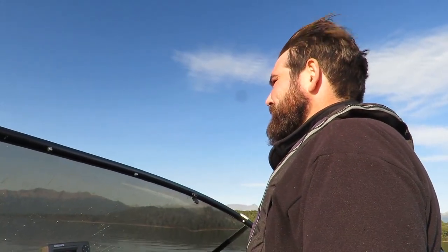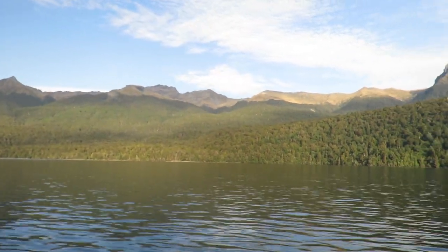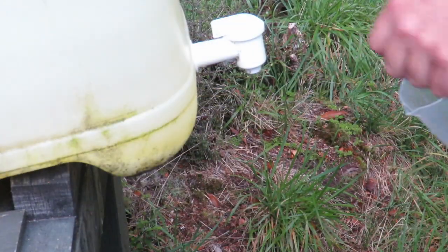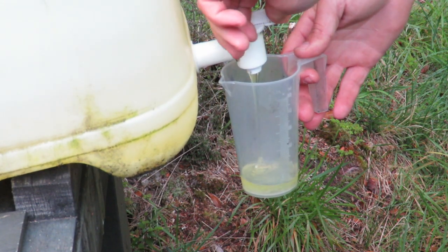My first tip, and probably the most important: if you're heading into the Wapiti ballot blocks, make sure your gear's dry. Drying kills didymo cells. If you have been hunting in the weeks leading up to the ballot and your gear's still wet or damp, please soak it in a 5% dishwashing detergent solution. This will also kill didymo cells before you embark on your trip.